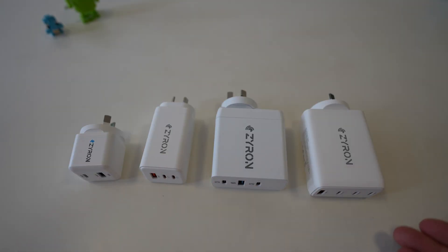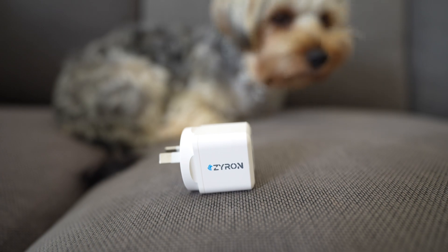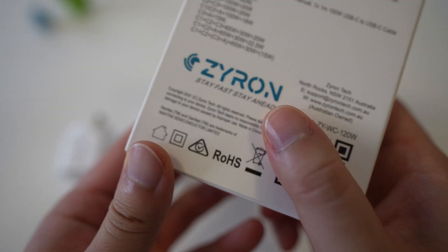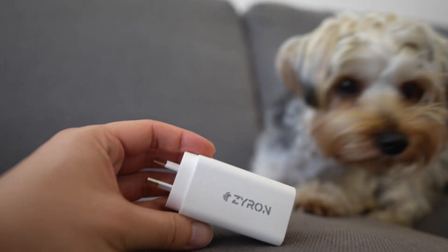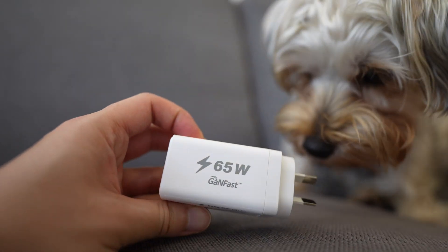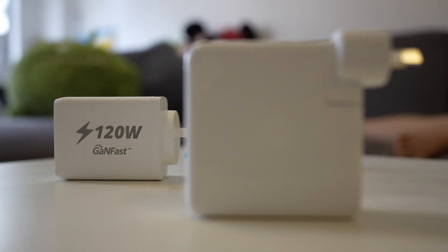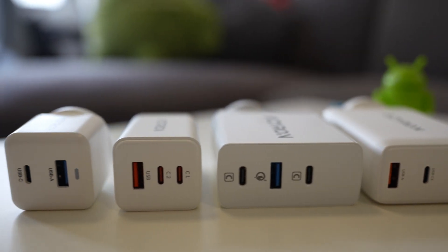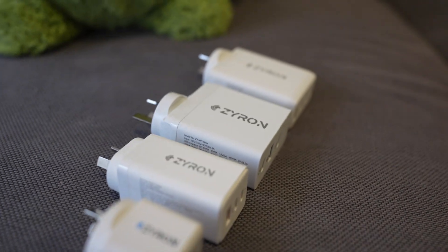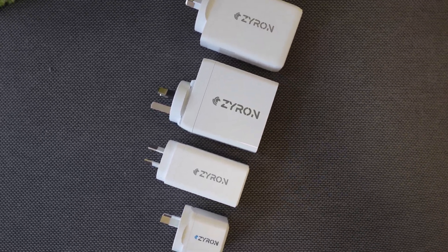All these chargers have been certified to Australian standards and come with the Australian plug, so you can be certain they're safe. The internals are made by a company called Navitas — the same internals used in chargers by HyperJuice and Anker — so you know you're getting quality internals as well. I hope this was useful, and thanks for watching. I'll see you next time.